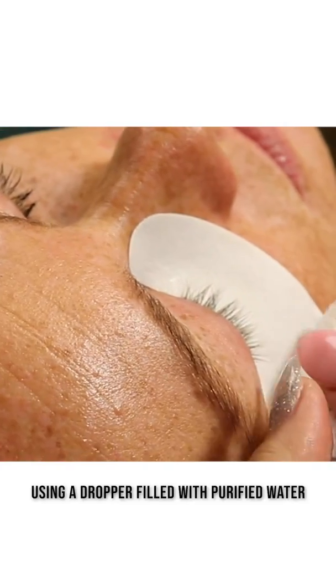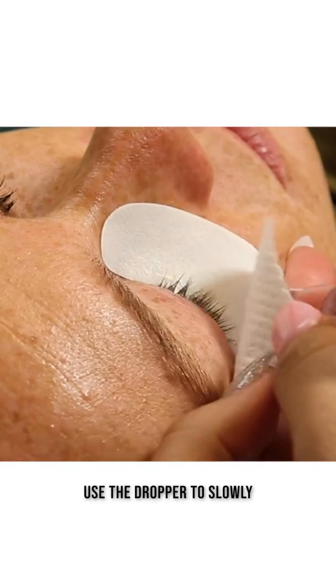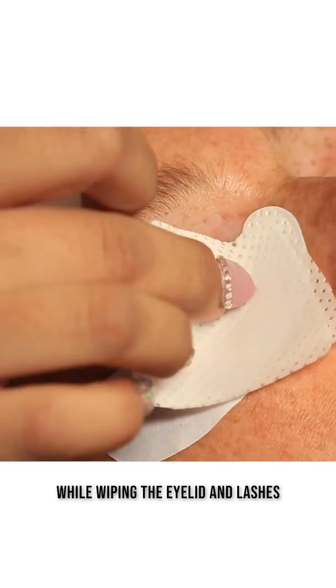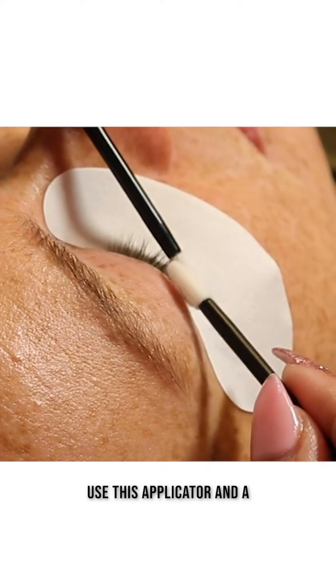Using a dropper filled with purified water and a new lint-free wipe, tilt your client's head to the side. Use the dropper to slowly dispense water while wiping the eyelid and lashes free of product.